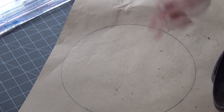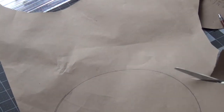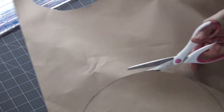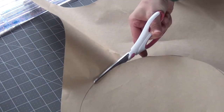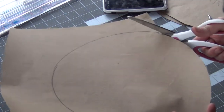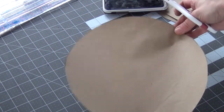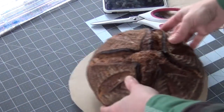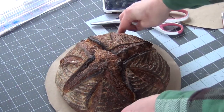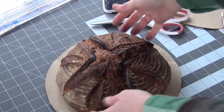Now I have a circle that will form the template for the bottom of the bread bag. I'm going to cut this circle out using scissors I only use for paper — not fabric scissors. Cutting paper with fabric scissors will make them get really dull really quick. The circle gives me about an inch all the way around the bread, providing seam allowance plus a little loose space so the bread doesn't compress.